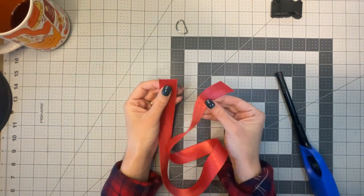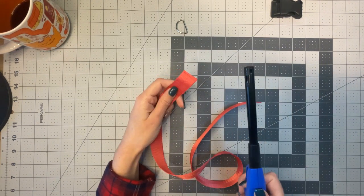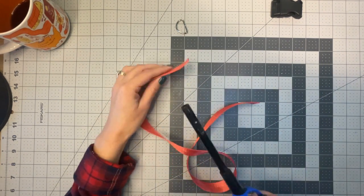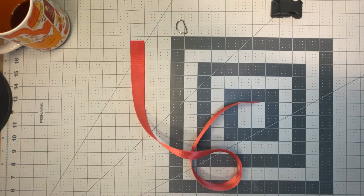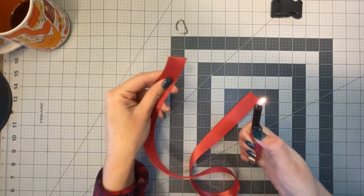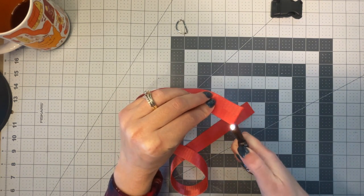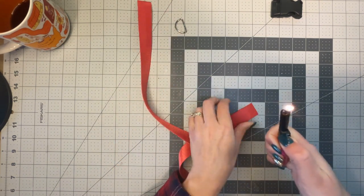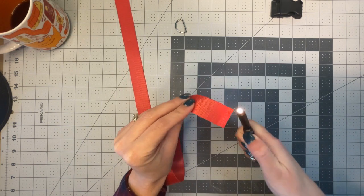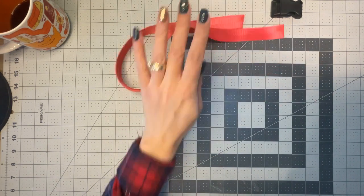While my machine is running, I want to talk about the edges of the webbing. I encourage you to use a lighter and burn the edges so they don't unravel. I just burn them like that, and now those are ready to go.